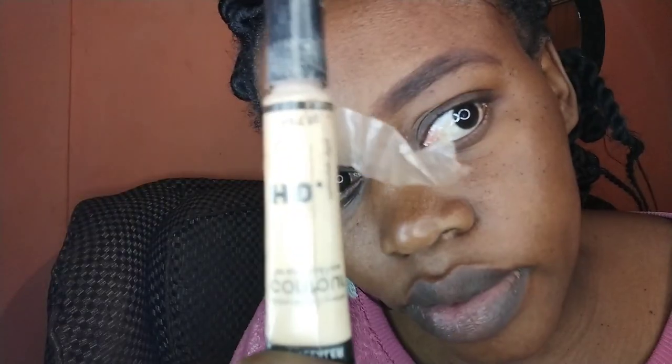With a lighter product, it makes the eyebrow a bit lighter so I can have that natural look of a natural eyebrow.